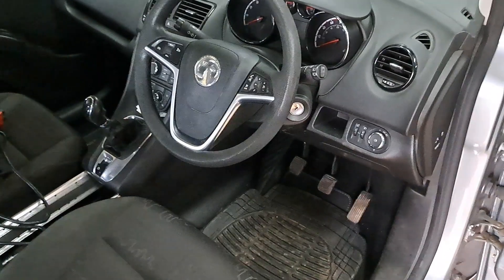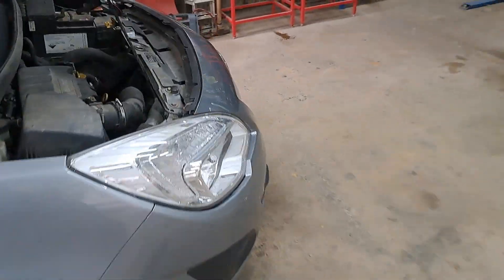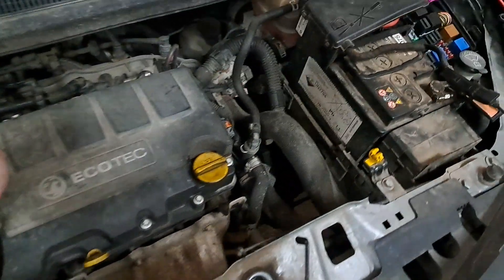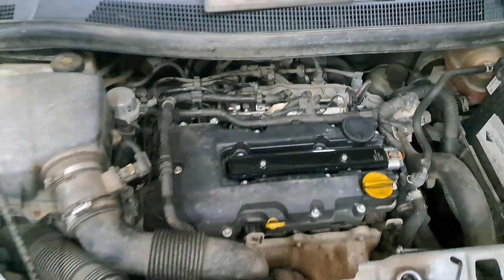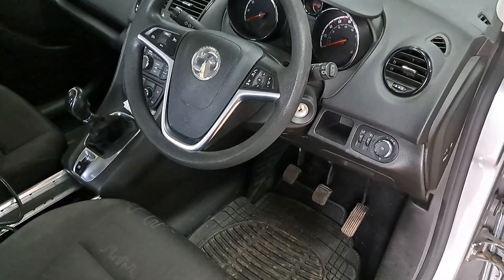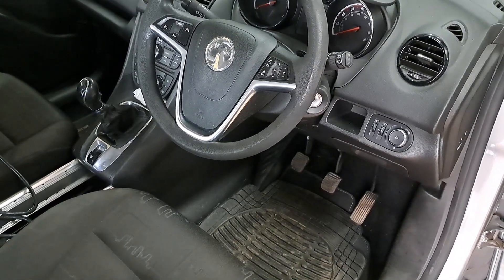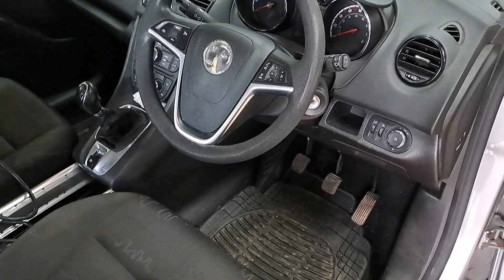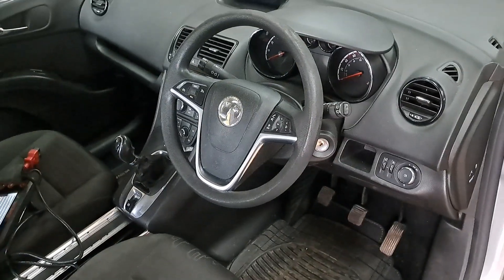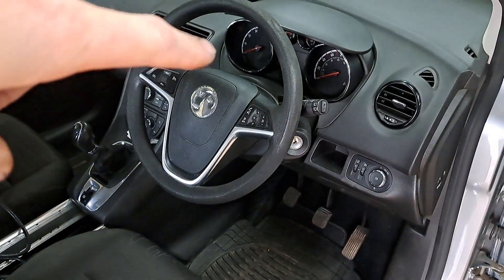The AA came out and pulled the coil pack, which is under this cover, off and they said it had no spark. So they pulled the coil pack out, said it had no spark, and put it on the back of the wagon and dropped it off at a local garage. It was sat at that garage for over a week, and then I got a phone call asking if I'd go pick it up and have a look at it. The garage told them that the key does not start the car and the car is immobilised.